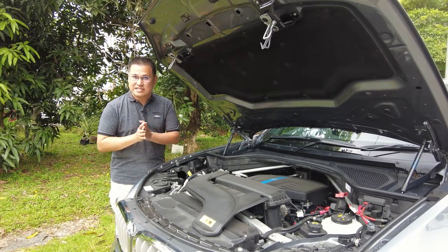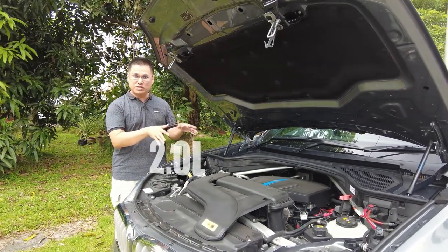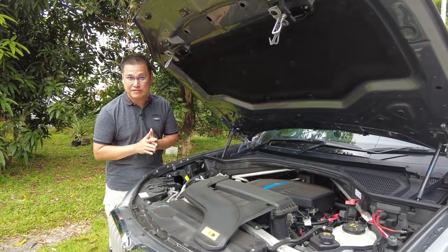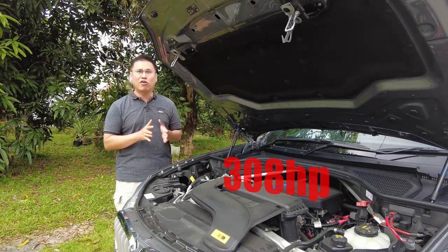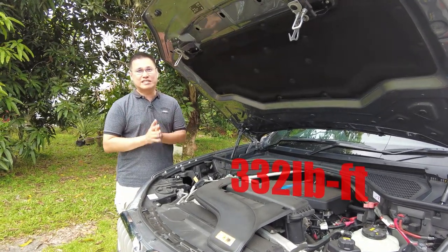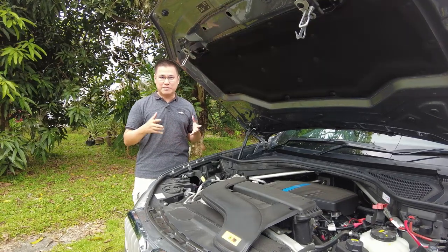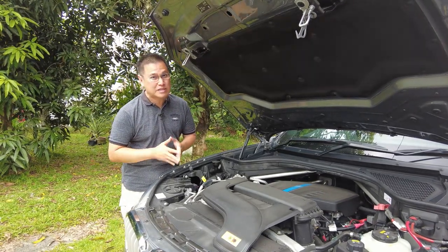Let's start with the engine. The X5 40e is equipped with a 2-liter turbocharged 4-cylinder engine paired with an electric motor, delivering a total output of 308 horsepower and 332 pound-feet of torque. While BMW is known for its durable engines, certain parts may still require replacement over time.